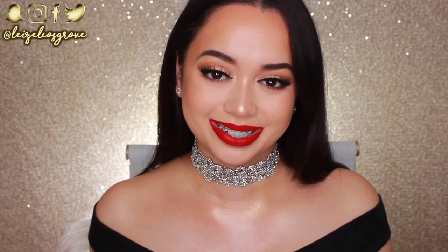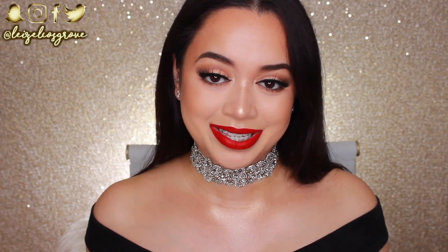Alrighty guys, this is the final look. Let me know what you think of it in the comments down below. I really do hope you guys enjoyed this video. If you did, don't forget to give it a thumbs up, and if you're still here at the end and not yet subscribed, hit the little red subscribe button down below so you don't miss any more videos. I will list everything I used throughout this video in the description box below, where you can also find all the links to my social media — Twitter, Instagram, Snapchat, or Facebook. I hope you guys are having a fabulous week. I'll chat to you guys in the comments and I'll see you all in my next video. Stay glowy!